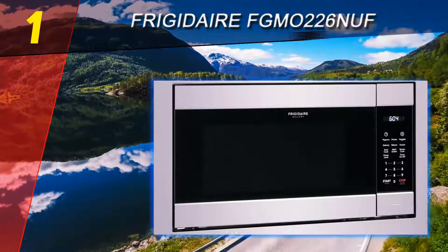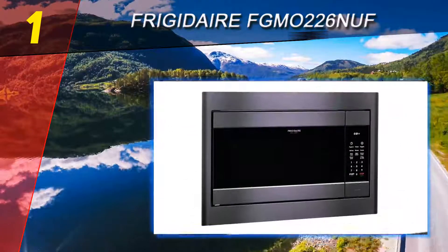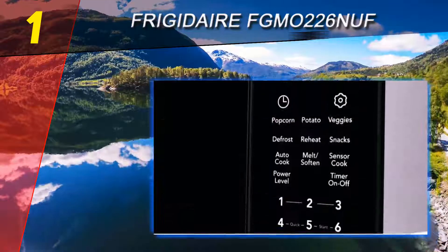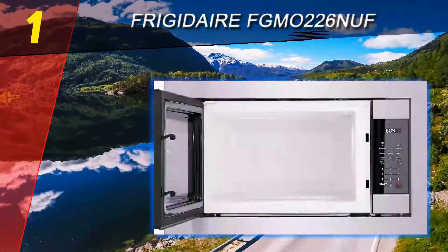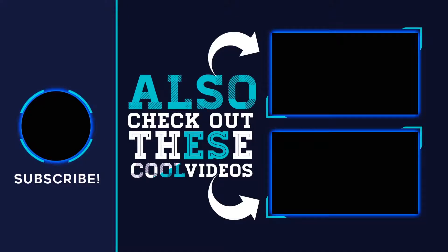The LED display is one of the best features of the appliance because it makes everything easy to see. The stainless steel exterior of the microwave is also very easy to wipe clean. There are sensors inside the microwave that will automatically adjust cooking time and temperature, and can detect when food is getting overdone. For more information and price, check out the product links in the description underneath the video.